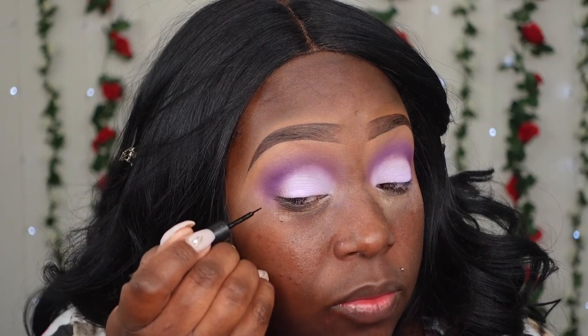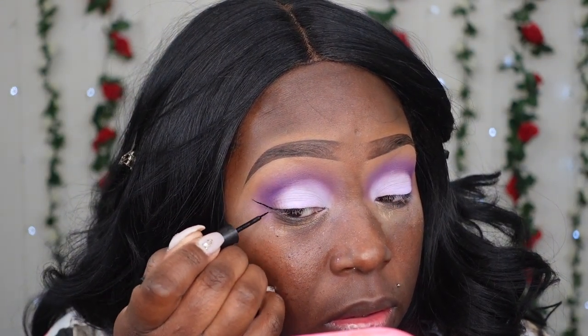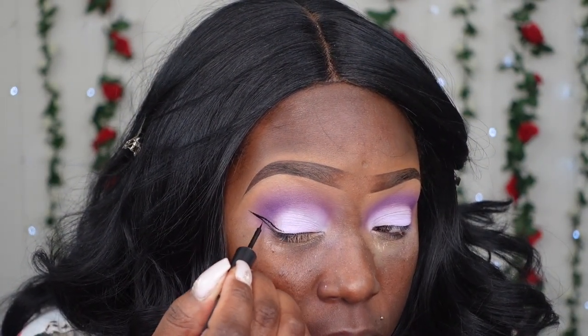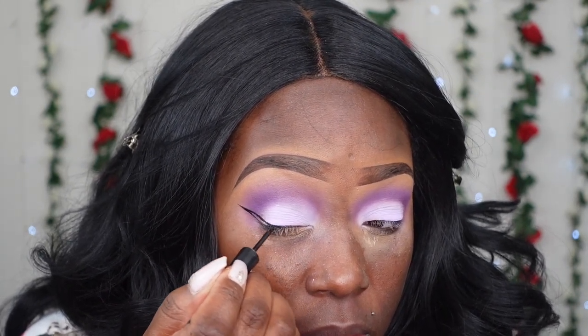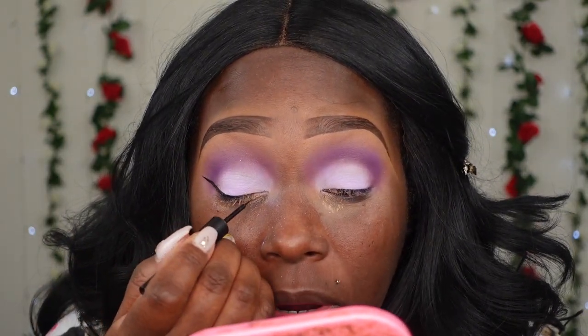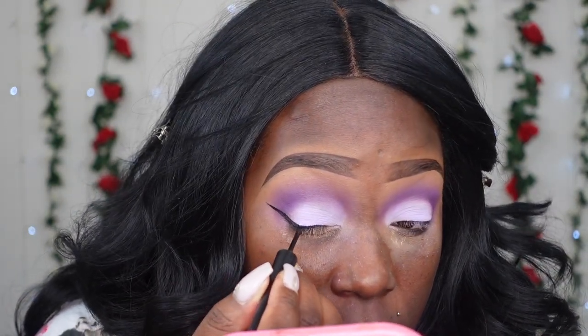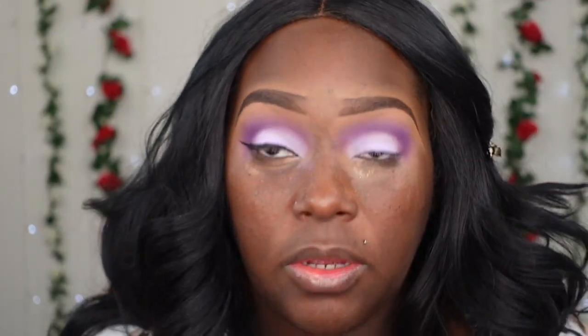It's a very simple look but still girly and flirty, so I'm going to do a nice wing. Doing a wing on your eyes will definitely give your eyes a different illusion — like a cat eye. See how it just lifted my eye? It's not crazy what eyeliner can do — it gives the illusion that your eye has been lifted. This is why I always wing my eyeliner regardless of what kind of look I wear.